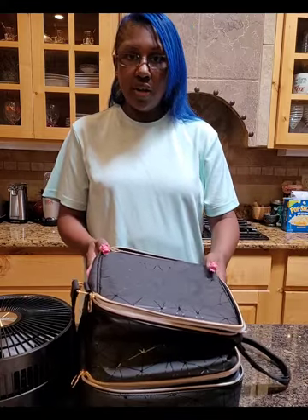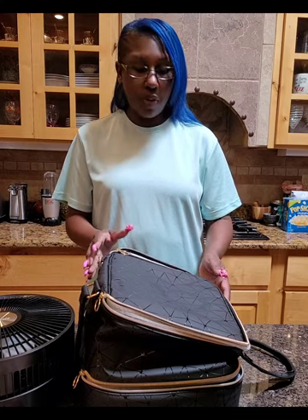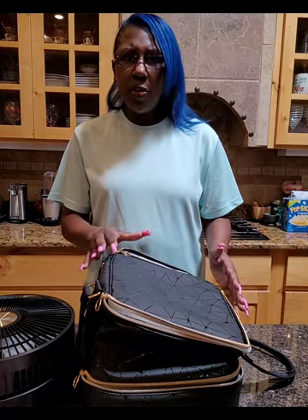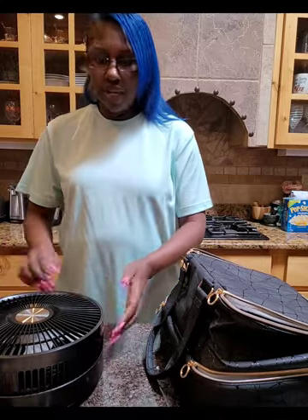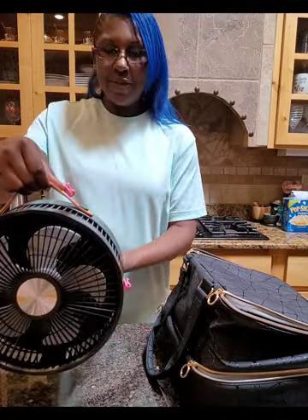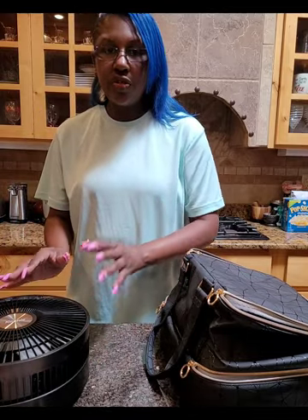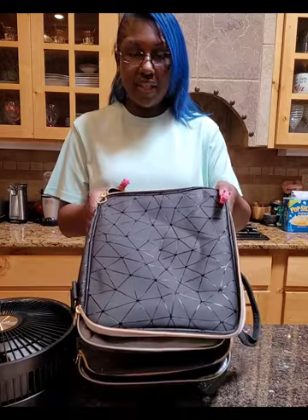I was about to return this case — this is a Youross case, $29.99 on Amazon with a $5 coupon. It was all packaged up ready to go back, but ever since I got this fan I've been thinking I want to put it inside of something. Yes it has a handle, yes it's portable, yes it is very well made, but I need something to protect it and I'd rather it be padded. And then I realized it would fit into this Youross case.